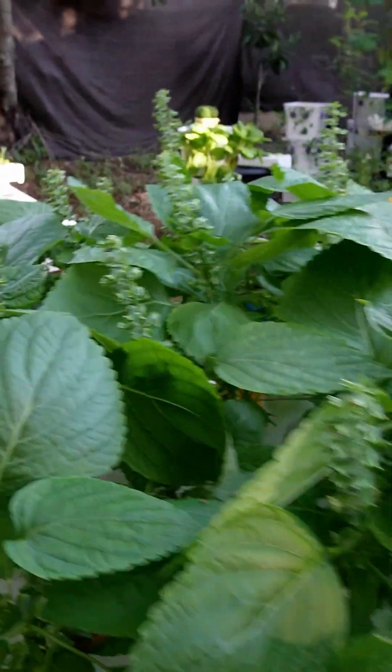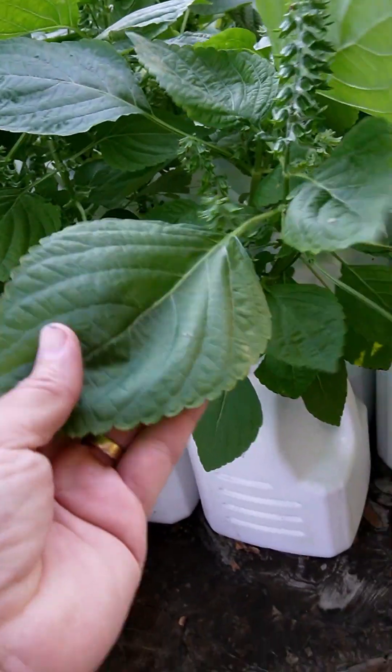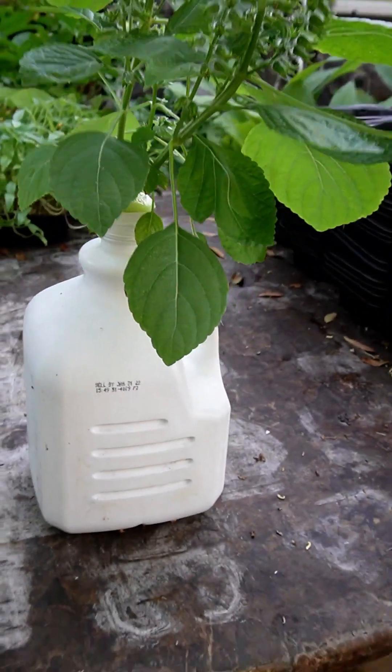Shiso is not good for pets or livestock, so if you have them, look into it. And you don't need milk containers to grow it — you can use other containers, like this downspout.